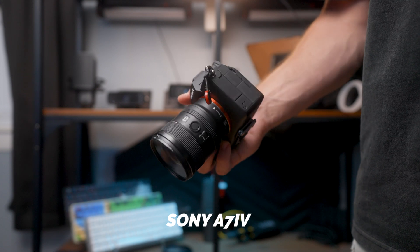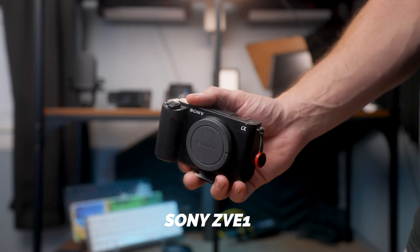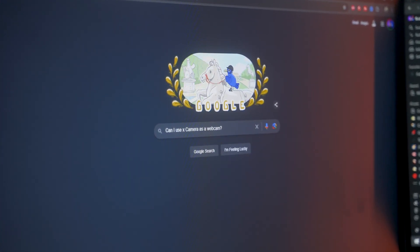So first, let's make sure that your camera is actually capable of being used as a webcam. Now, some cameras can actually be used as a webcam without needing additional hardware, such as the a7 IV or the Sony ZV-1, and a few newer cameras can do that as well. To find out if your camera is actually compatible to be used as a webcam without the use of additional hardware, just find the model number and then Google, can I use X camera as a webcam? And you should be able to find your answer there.